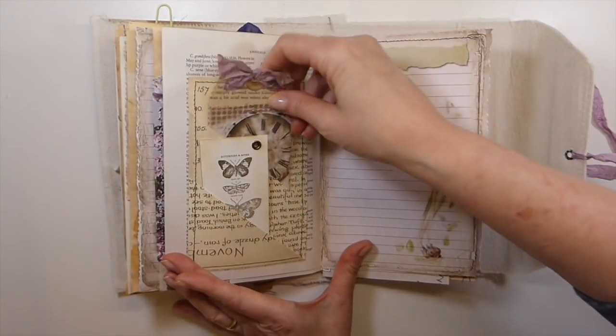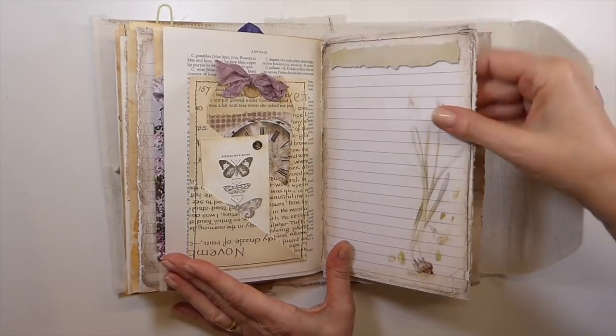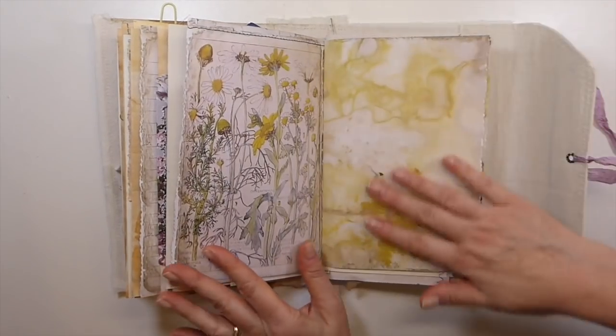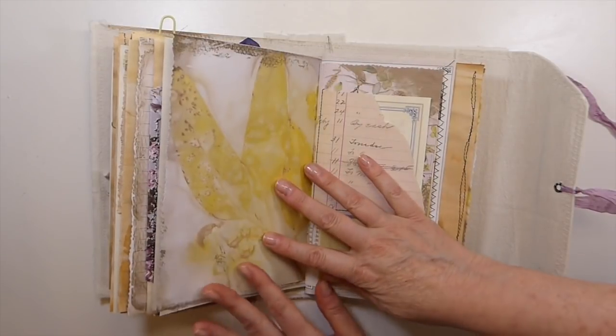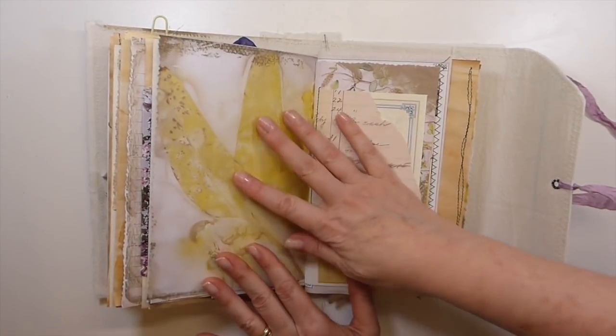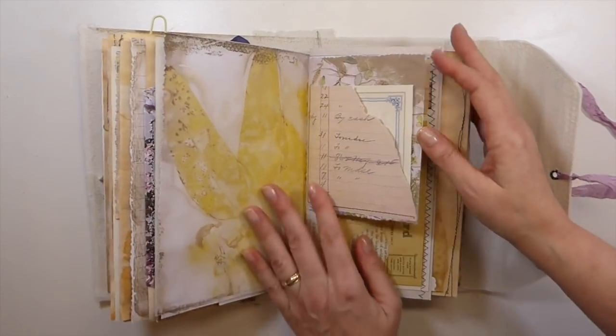And I've just made a book page tag there. This eco-dyed paper is from Artie Mays. They are beautiful papers, so if you're looking for some to just print out, those are beautiful.